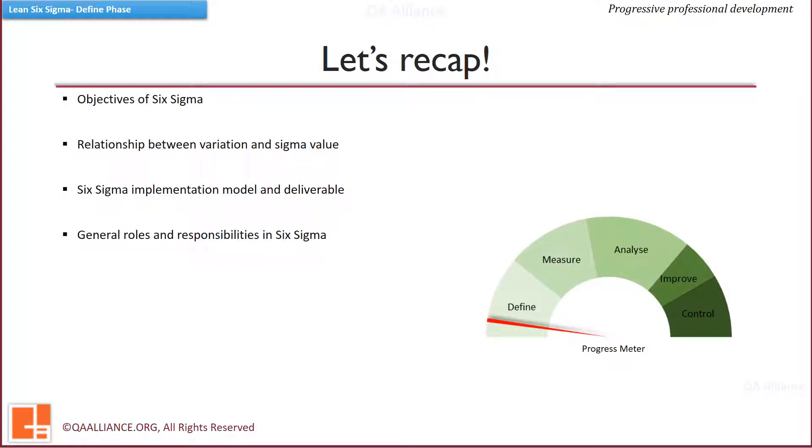By now we have completed the first subunit of the Define Phase. We covered how and in what scenarios Lean and Six Sigma can help an organization, the relationship between process spread and Sigma level with the link to specification limits, the evolution of Lean and Six Sigma, how a Six Sigma project is implemented and its deliverables, how Voice of Customer is used to understand customer requirements, and the various roles and responsibilities in a Six Sigma project.